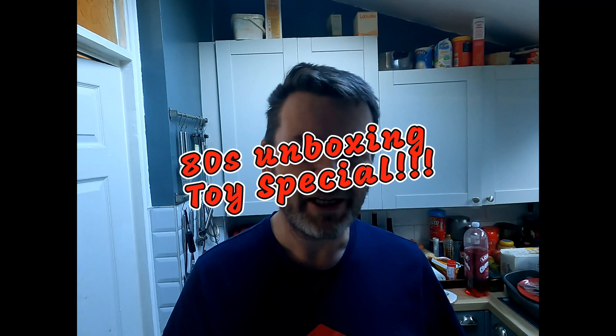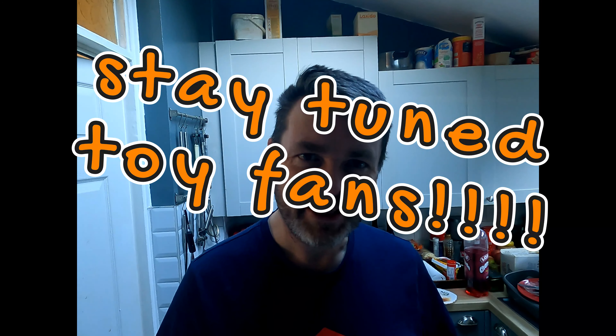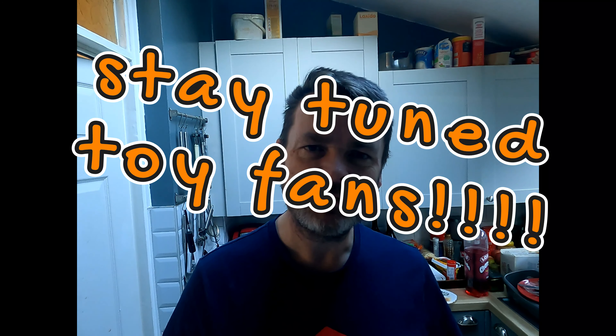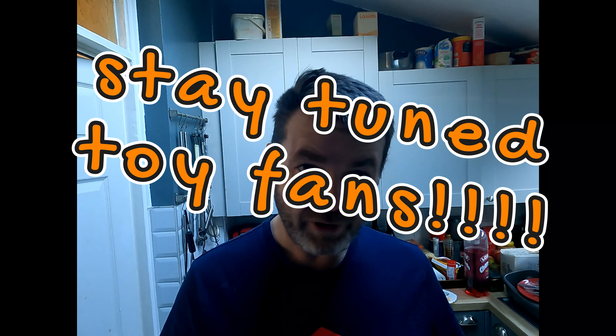Good morning, Mark here from Celtic Crossbows. I've got a special unboxing this morning — not going to do much introduction because I really want to get into this. I last saw this in 1986 and I managed to get hold of a NOS 1984 original stock item. It comes all the way from Deutschland, from Fantasy Strongvision, from Andreas Daniel in Cronenhof. So thank you Andreas, I can't wait to get into this — danke schön.